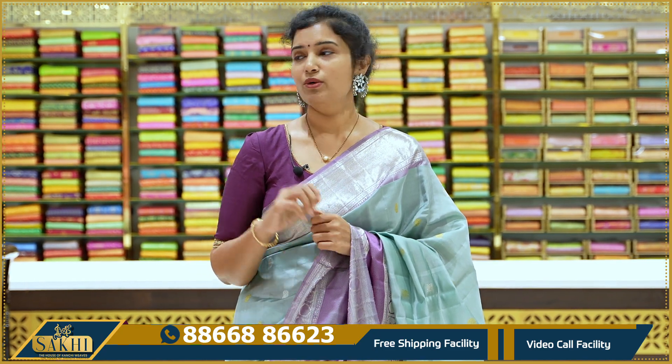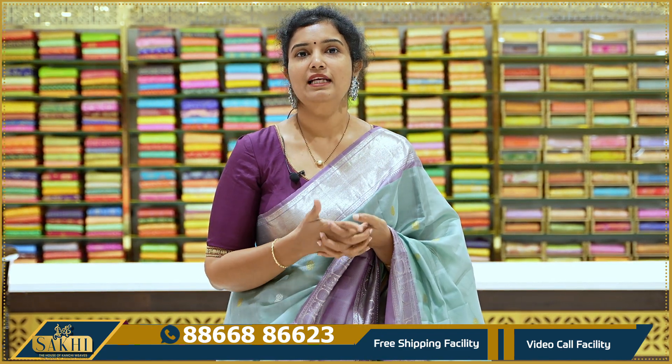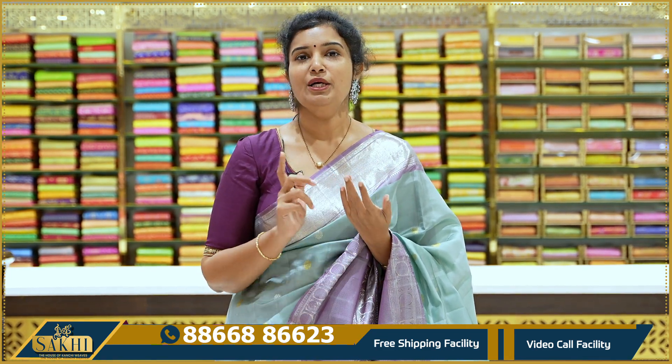This beautiful collection features all proper handloom sarees. If you have a traditional event coming up — like griha pravesh, pellikuduru, pellikuturu functions, upanayanam, or any such traditional occasion — do not miss this. Purchase these sarees. All are fresh sarees with beautiful color combinations. Don't miss this. Take a screenshot of what you like, send it to our WhatsApp number to purchase. Thanks for watching our videos.